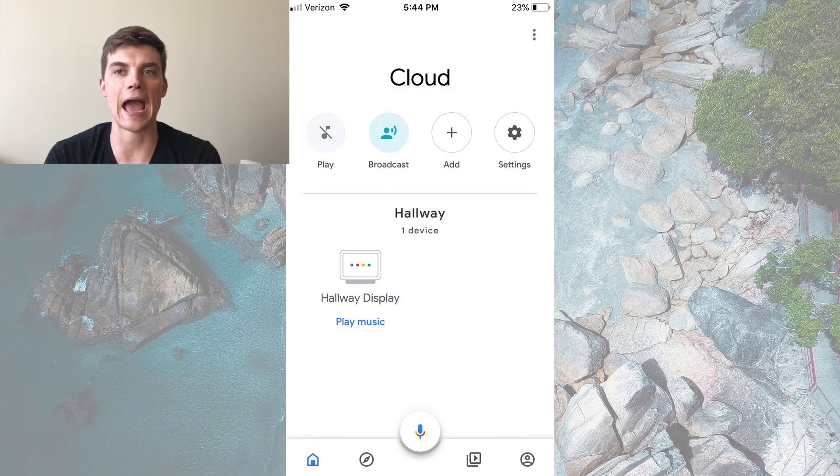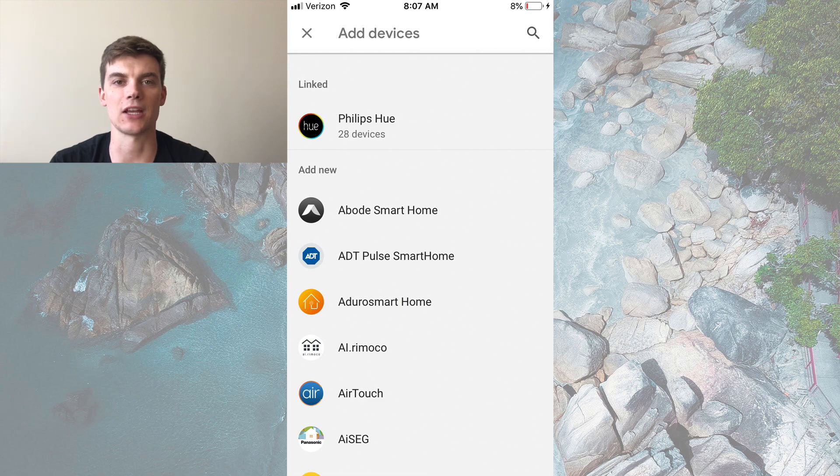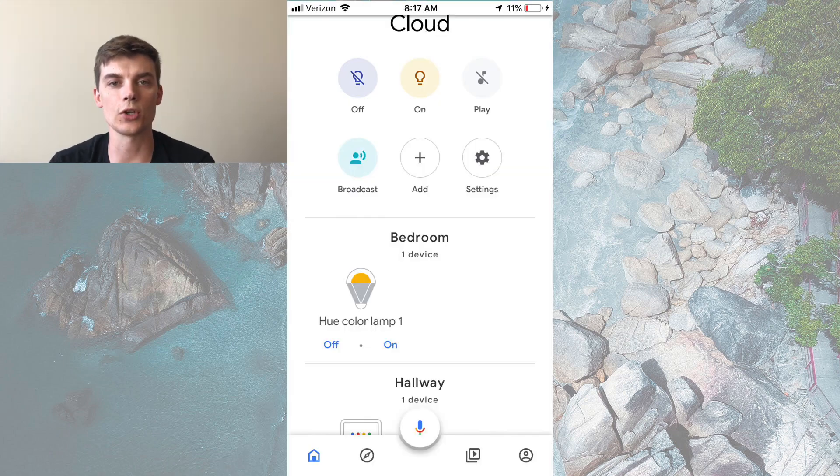Now the final step is linking your Home Hub with the smart lights. To do this, go to the Google Home app and click Add. Next, click the Works with Google option. From here, find the Philips Hue application and click on it. You'll have to log in, and once you do, you will have successfully linked the Google Home Hub with your Philips Hue lighting. You'll know you've done this right when you see your Philips Hue lighting in the Google Home Hub application.